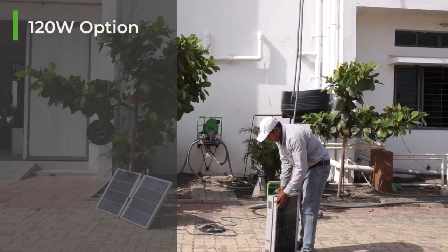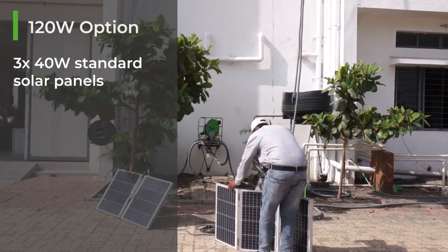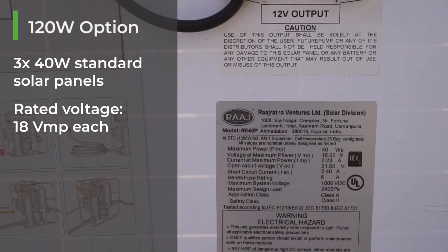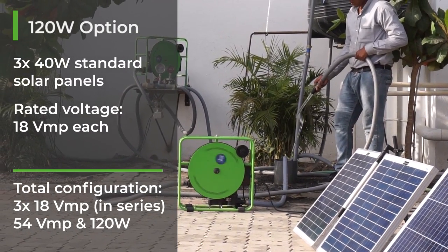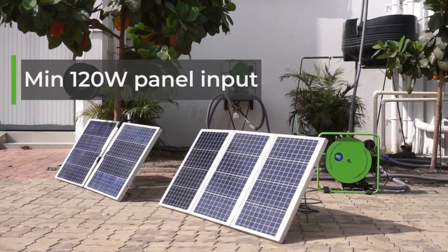To obtain the same with off-the-shelf solar panels, three standard 40 watt panels can be used. As one standard panel has about 18 VMP, three panels in series will give 54 VMP and 120 watts. You should not use any less than 120 watts, as this is the lower limit required to operate the pump.